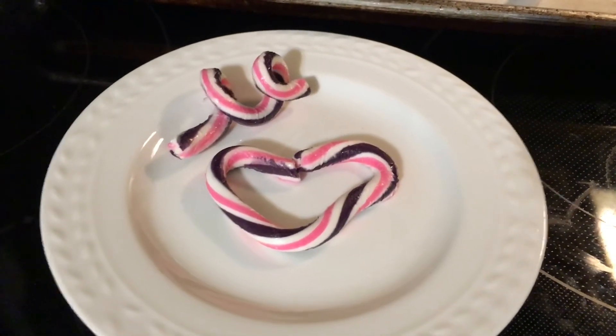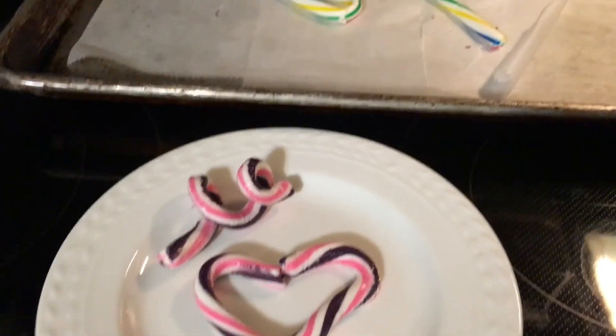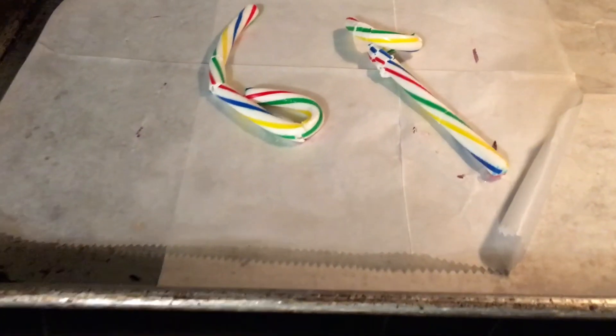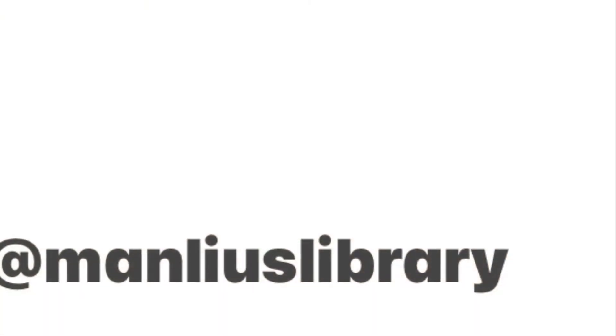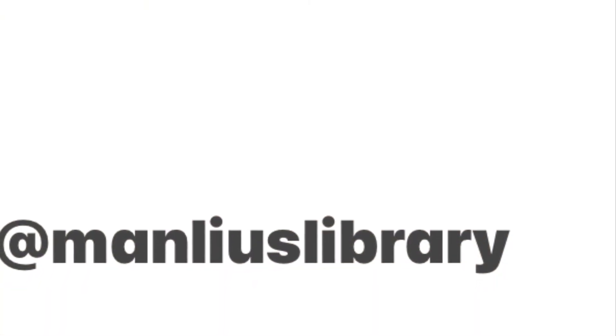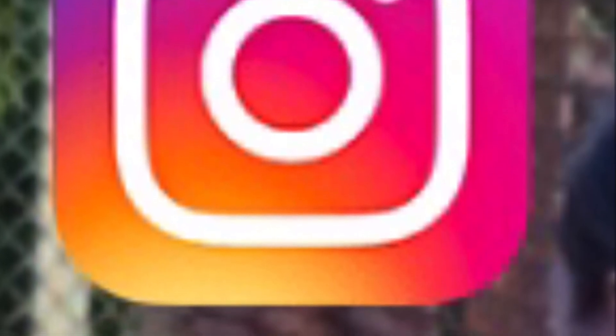Whereas this type of candy cane was only about five minutes in the oven at 250. It's really about experimentation and finding where that melting point is. You're technically changing the physical state of the solid candy cane. Thanks for joining me with Weird Science. Tag us at Manley's Library, hashtag Miss Wendy on our Instagram page. Can't wait to see what you made!